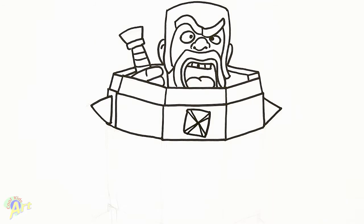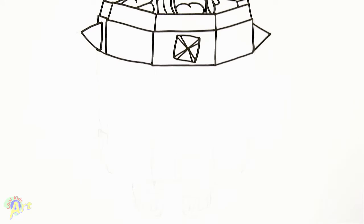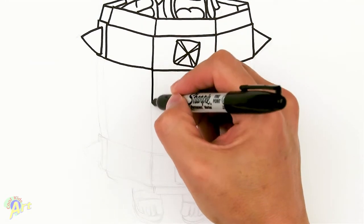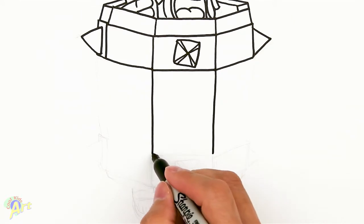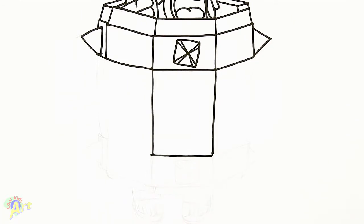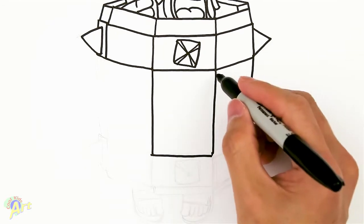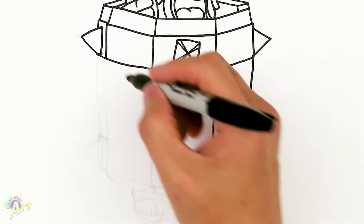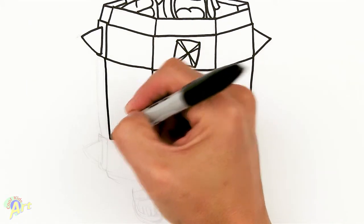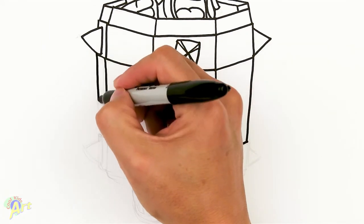Let's continue on with the barrel. Again, same thing — just come down, close it off. Here, come down, and again the same slant. And this one — down, same slant as that one. And then one more on the side.